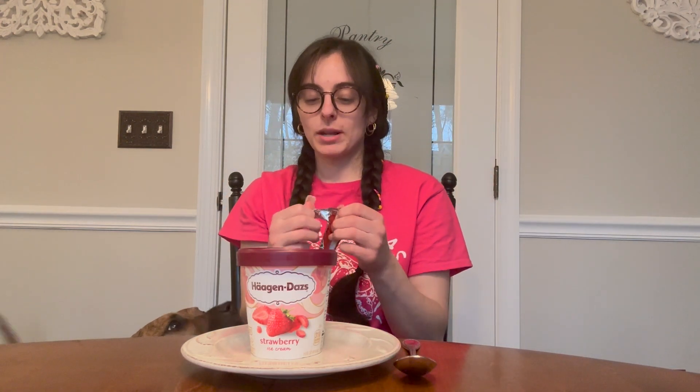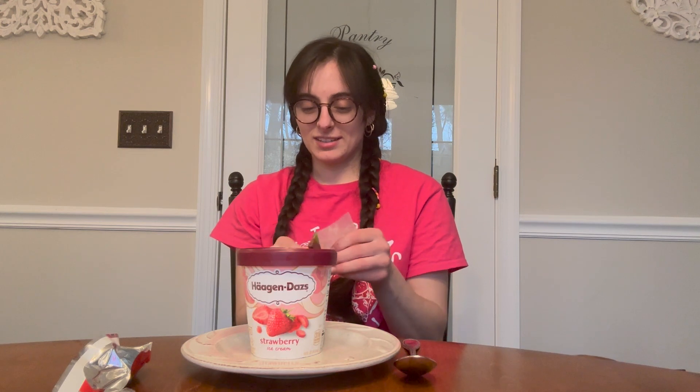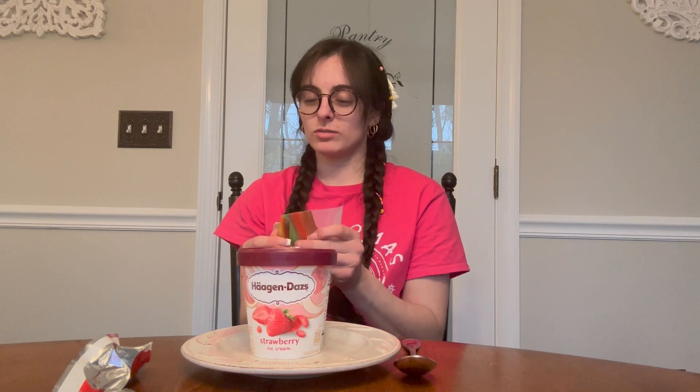I wonder if you put a Gusher in there at the same time — like, would it make a sauce? I don't know. I got strawberry ice cream hoping it's fruity and will taste better. I can't remember the last time I had one of these. Does it have tongue tattoos? No, but that tropical flavor is my favorite. I'm not a fan of the tropical Gushers though — I'm more of a strawberry and blueberry gal.